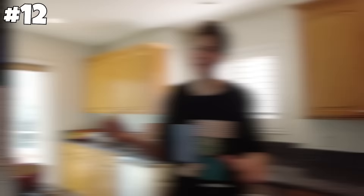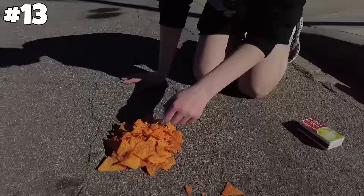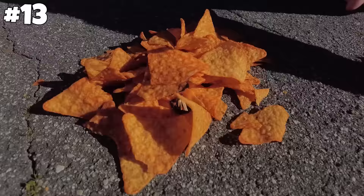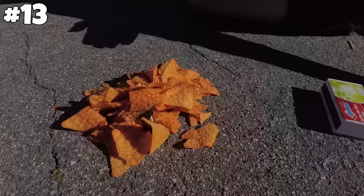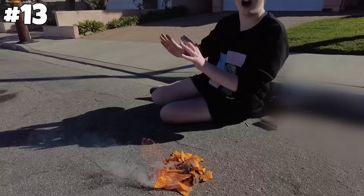Next up, you can make a fire with Doritos. I'm very excited to see if this one works. It came out already. Come on, baby. It's lighting. It's smelling like it's burning. It's working — it's an actual fire! We just started a fire with Doritos. I had no idea you could ever do this. On to the next one.